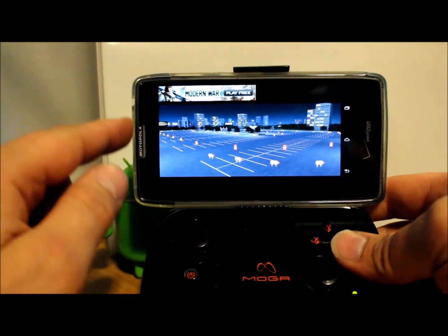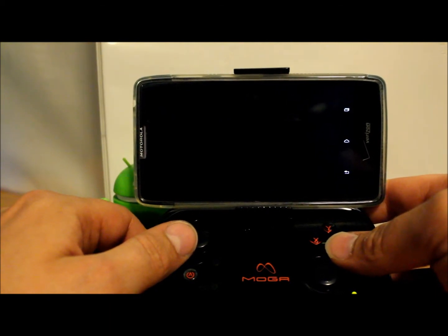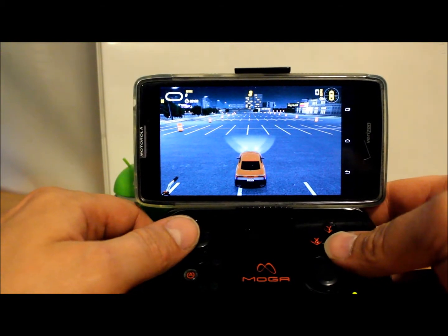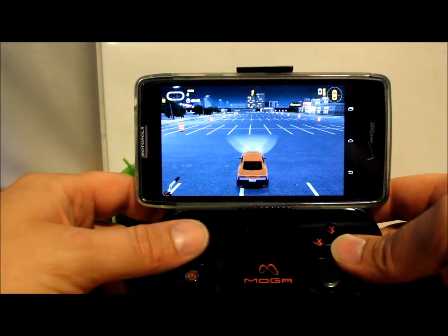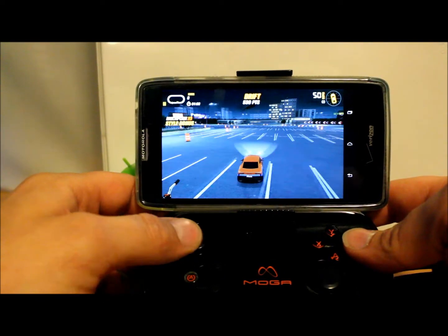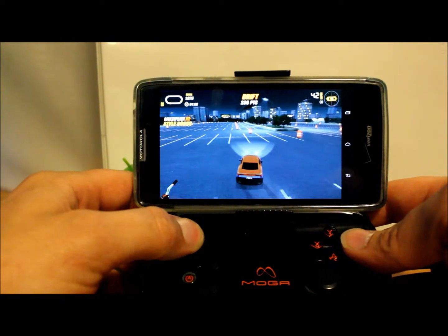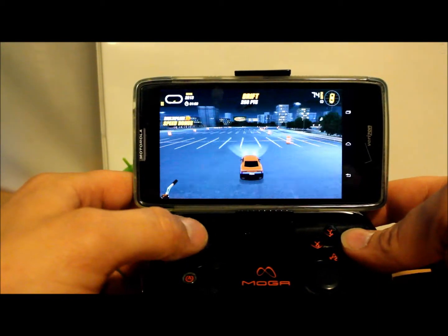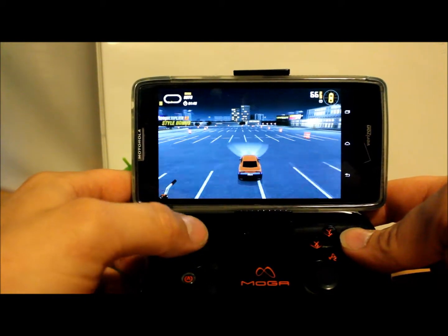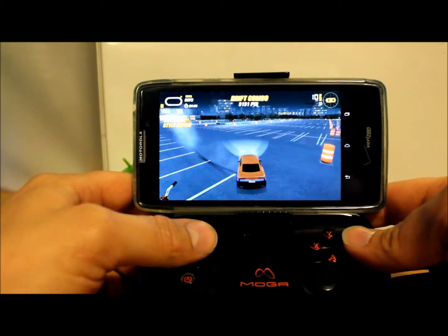I do like that this thing allows you to keep your case on your phone, and everything just mounts in there really solid. It just feels like you have a Game Boy or something in your hand, which is pretty cool. Oh yeah, nice — sweet! This thing's fun. It's just like an obstacle course — supposed to probably just learn how to drift really well.